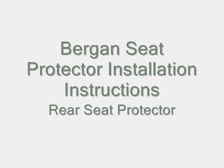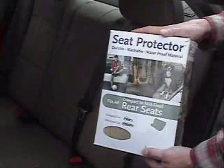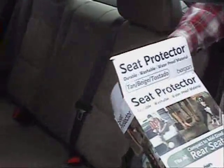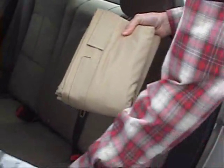Hello, and welcome to the Bergen Seat Protector installation instruction videos. This video will instruct you on how to install your rear seat protector. The starring role will be played by Kirk from the Bergen Product Development Team.